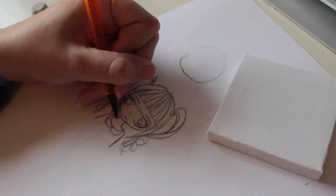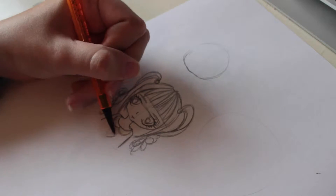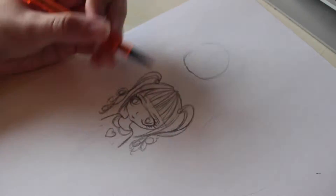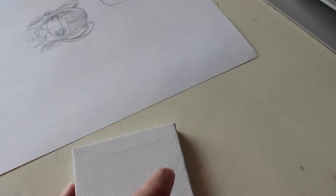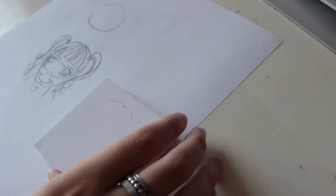Start by sketching out your design for your canvas. Make sure it will actually fit onto it. Now copy your drawing onto the canvas itself. If you wanted to, you could use tracing paper as that may make it easier.